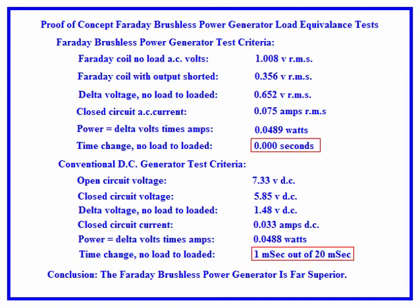This energy source has no byproducts and it induces its energy from the same source that began the universe in the Big Bang. It can change our world for the better and take humans to the stars. God willing.